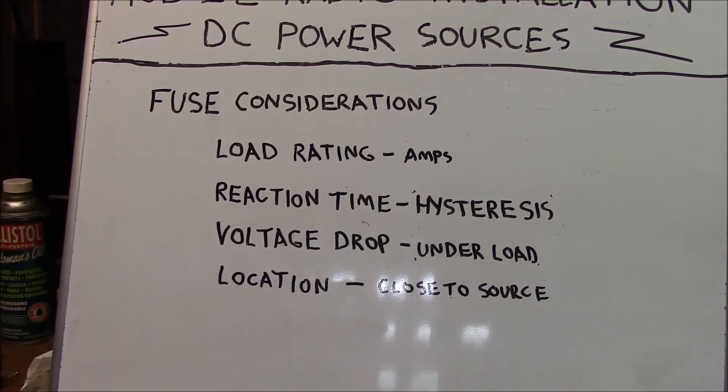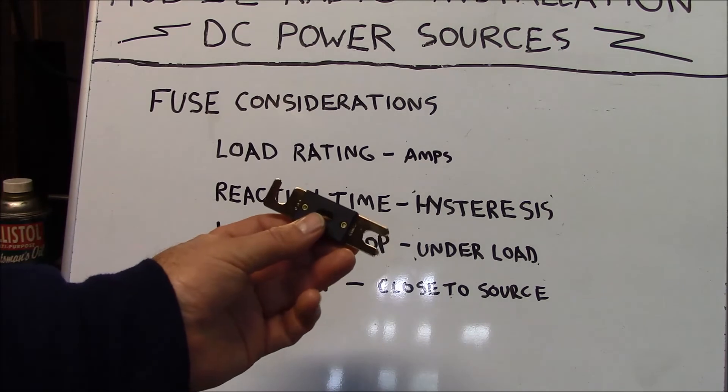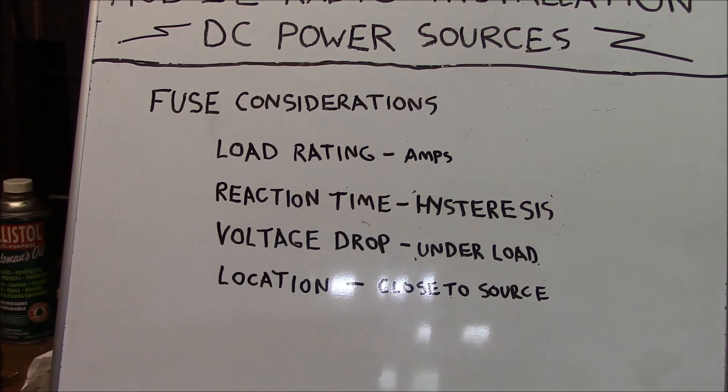There is also a certain amount of voltage drop that takes place across the fuse, and size matters — there is much less voltage drop in a larger fuse than in a smaller one. The last placement consideration: always place the fuse as close as possible to the source to provide better protection for your circuit.